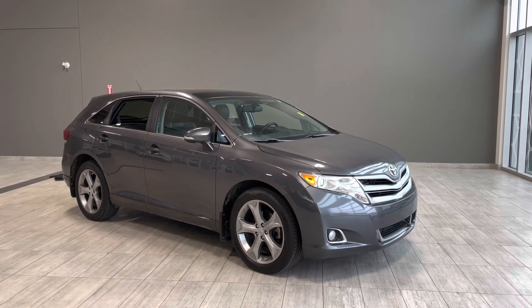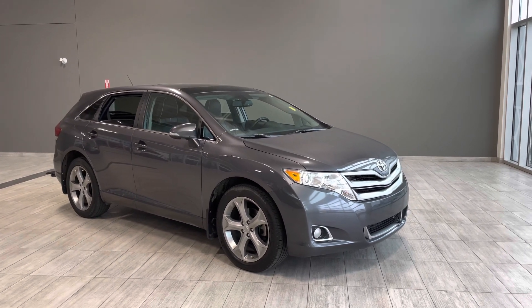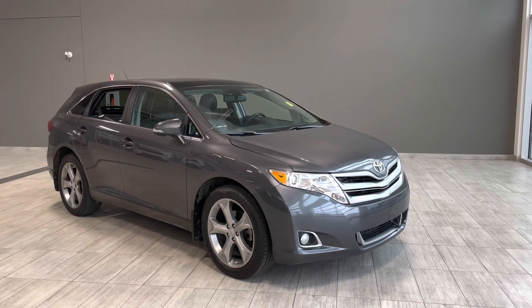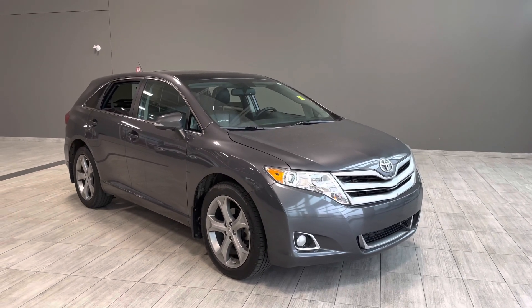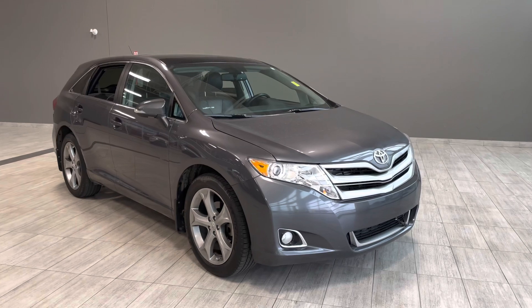Hello and welcome to another video walk around. Today we're going to be taking a look at a 2014 Toyota Venza. This is a 5-passenger SUV sitting on 20-inch wheels. Some of the great exterior features you'll find on this vehicle are your bottom front fog lights, turn signals on your heated side mirrors, and lastly a power tailgate.